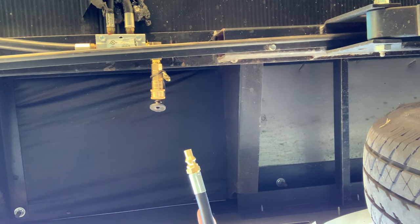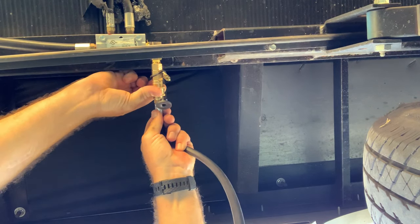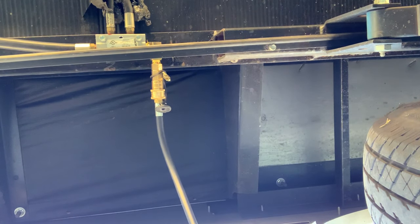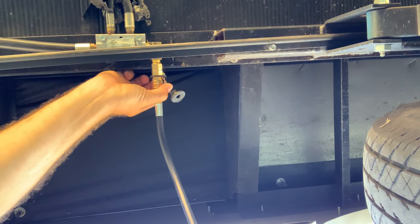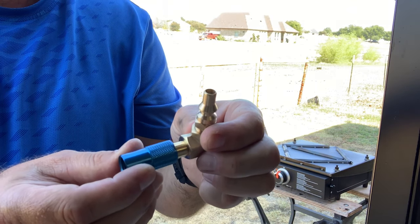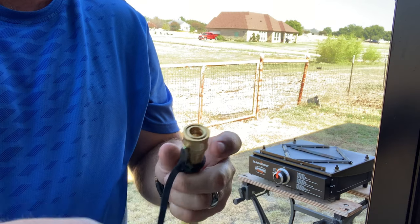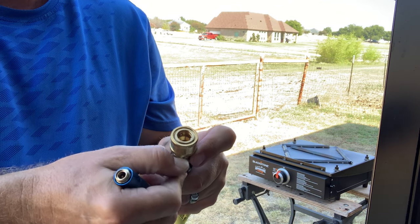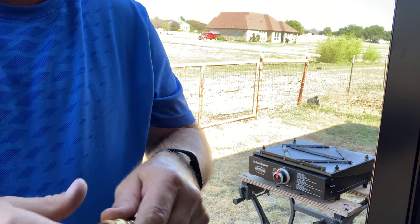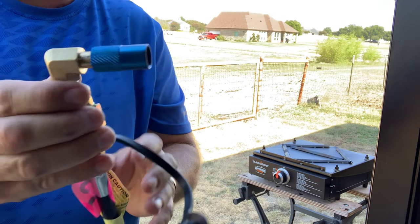Now we're going to hook up our hose to our quick connect — just slide the collar back. Go ahead and close that lever back. Now we have our fitting specific for the Blackstone grille and our quick connect. Same thing with the other quick connect: slide that over, pull the collar back, then slide it back and close it. Now we're going to hook it up to the Blackstone.